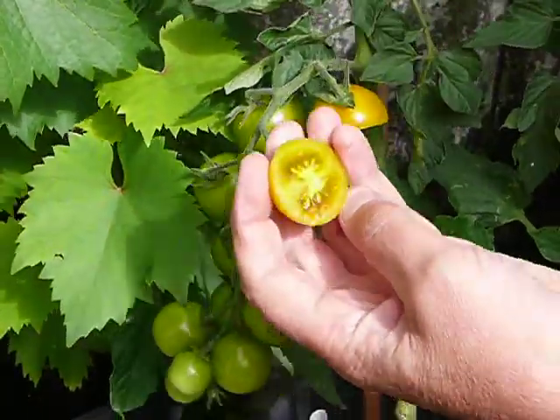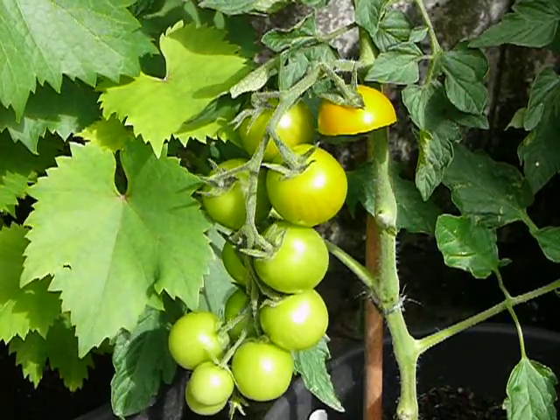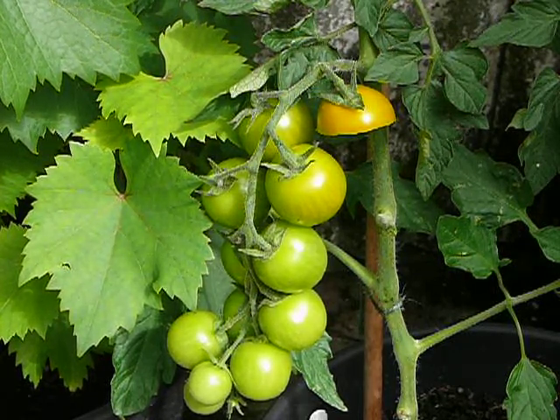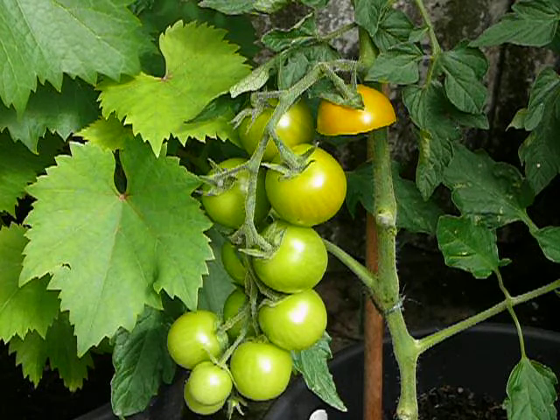Mmm, looks quite good. Quite crunchy like the others, quite sweet — perhaps a little under-ripe. So a bit higher up the plant, those would be really good.